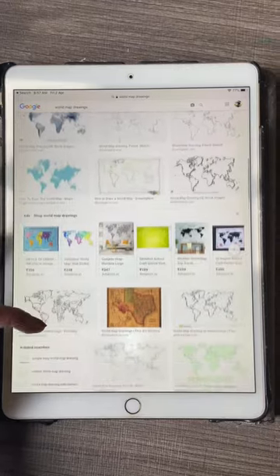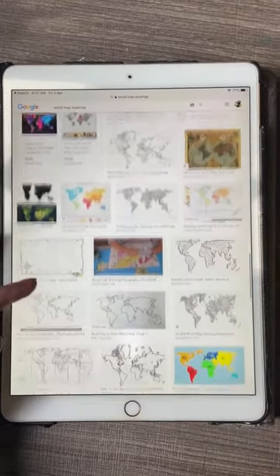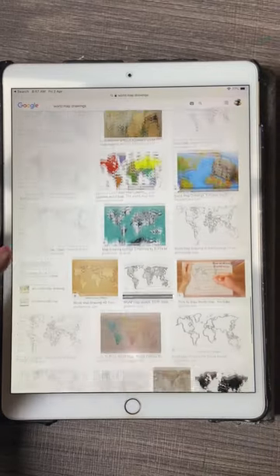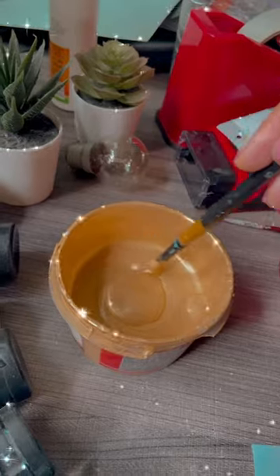I painted the entire board in the lightest shade of blue, followed by drawing continents with the help of a pencil. I obviously took some reference images from Google in order to draw this map, and drawing it in perfect proportions was the most important step of this entire project. I then colored these continents and countries in golden and copper color.